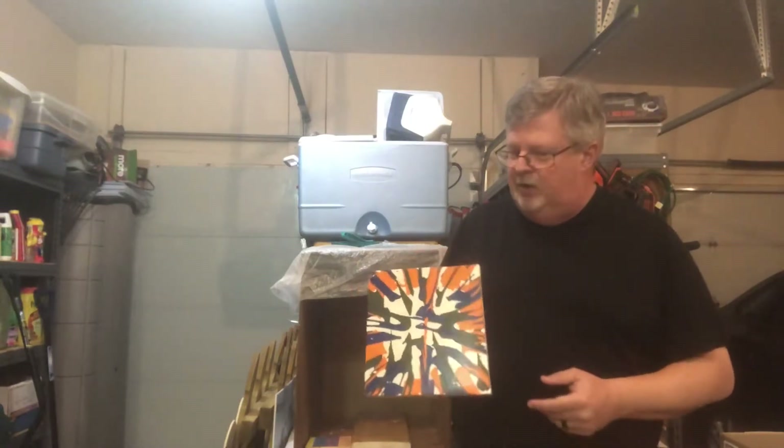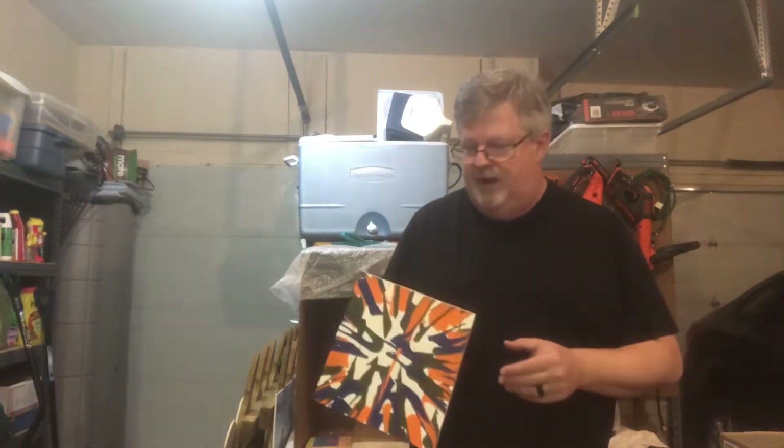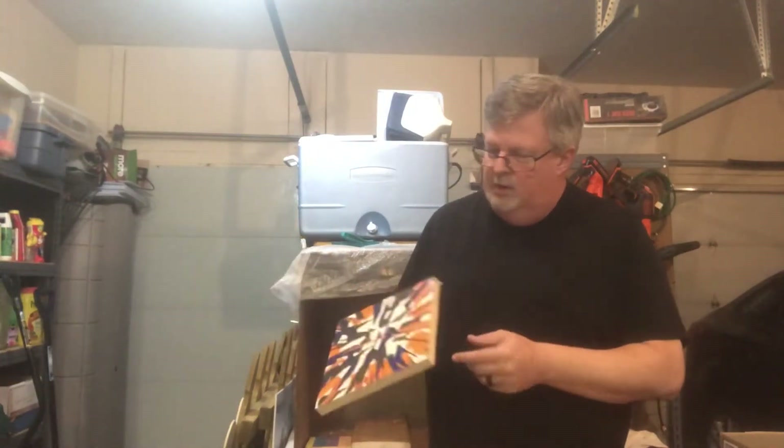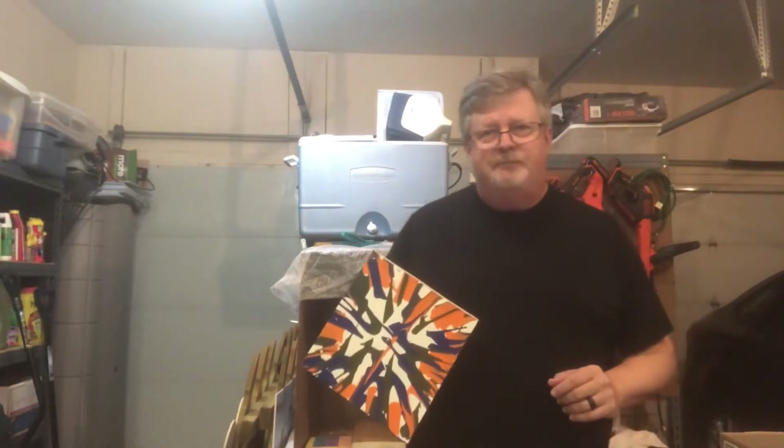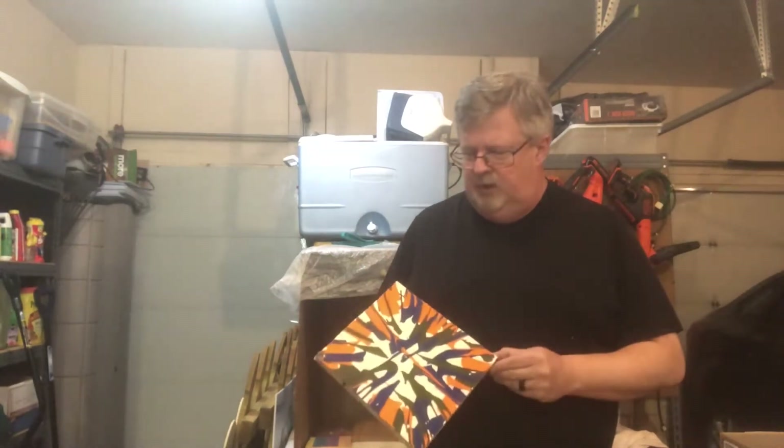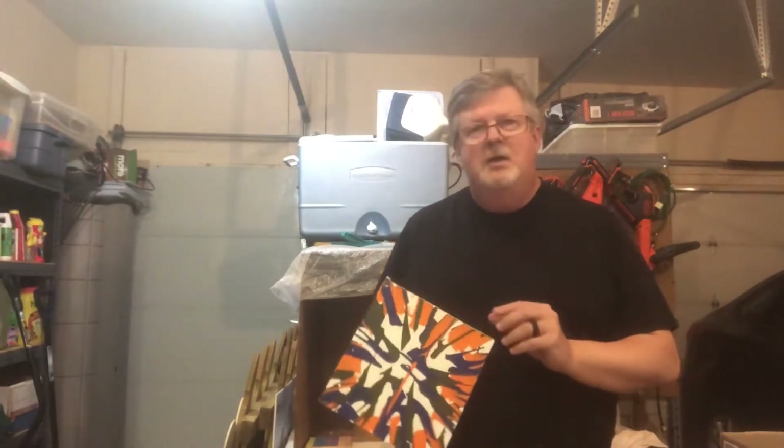I've had a lot of questions from other people about how these are done, so this might help with that. This is one of the early samples that I did when I was experimenting. This is scrap wood from another project. It is coated in a white material so the paint runs off of it real easily. There was kind of a learning process on this — some of the early ones were not as covered, and I think this one could be better, so I'm going to use that as part of my demonstration today.